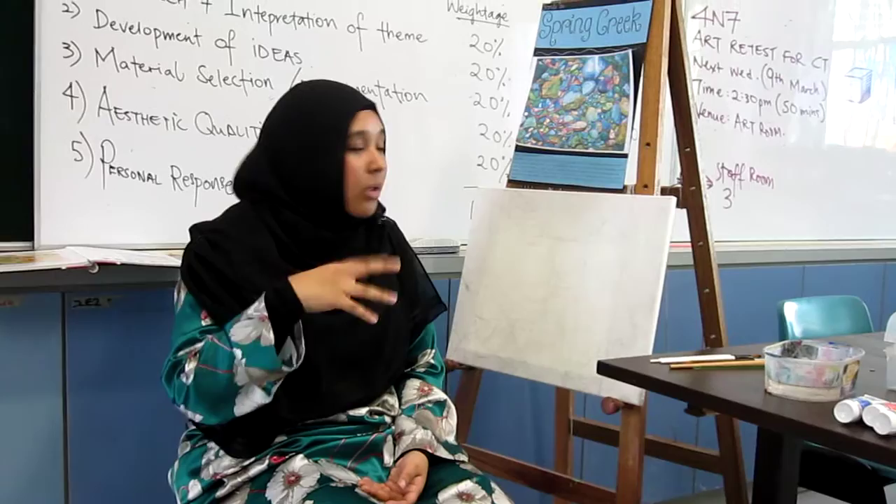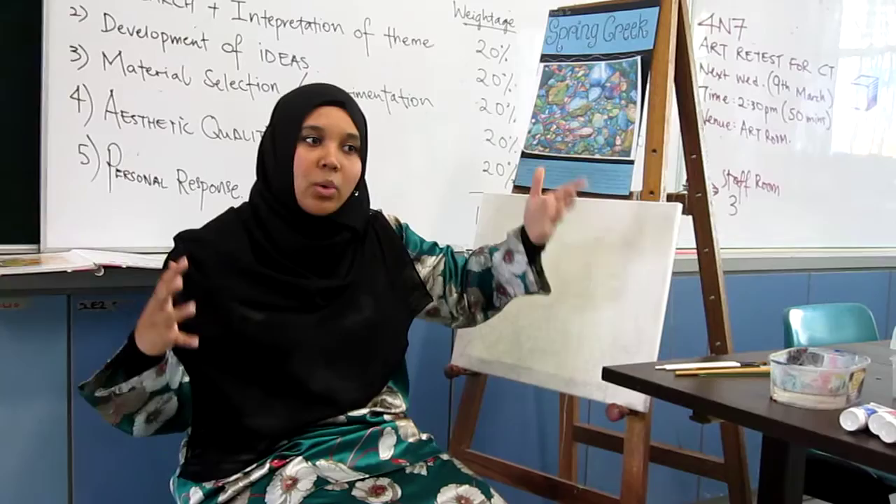But next year when you are doing O-level, obviously you will be bigger, so you cannot have this kind of luxury anymore. So this is how you should set up.